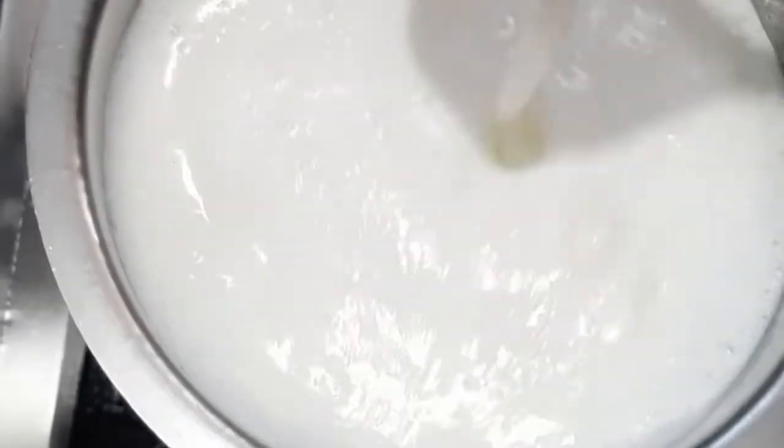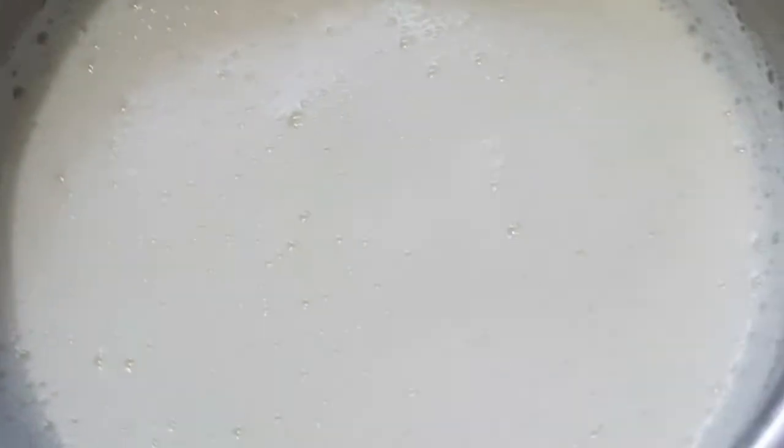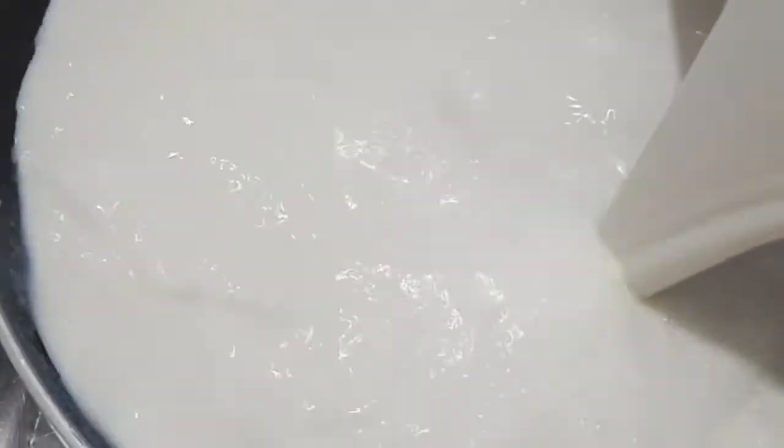After that, we will store the flour. I will paste the flour. Let's serve the flour instead of the flour and flour.